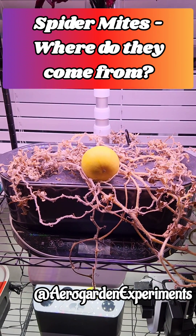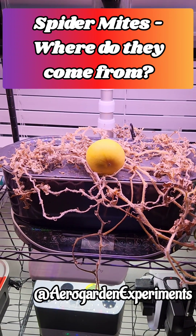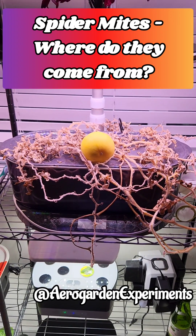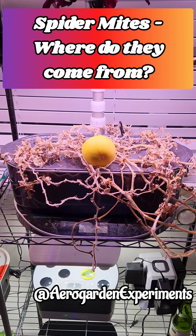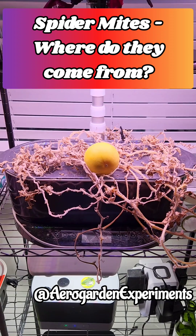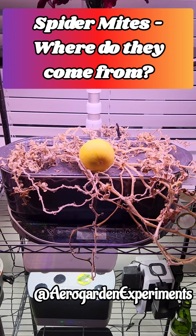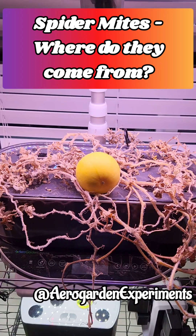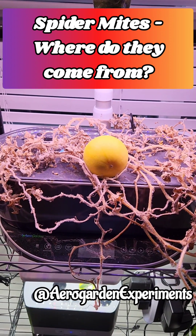Hi friends. I wanted to bring up something I have been noticing repeatedly regarding spider mite infestation. Take a look at this watermelon plant in my AeroGarden Bounty. It started drying up a few days back but I held off pulling it out because there is a watermelon ripening on it.